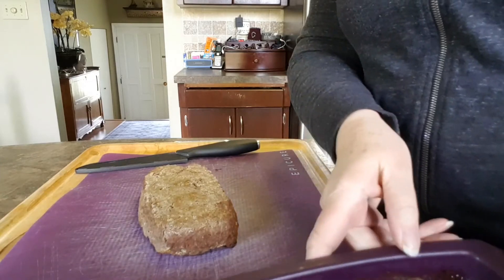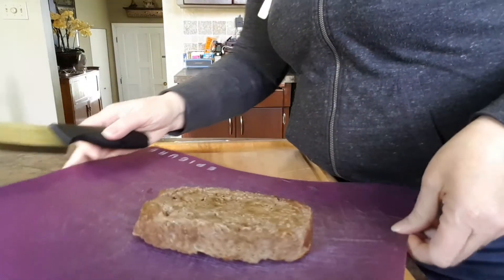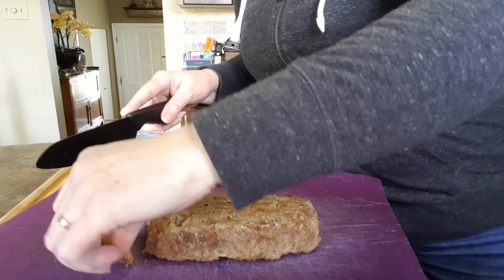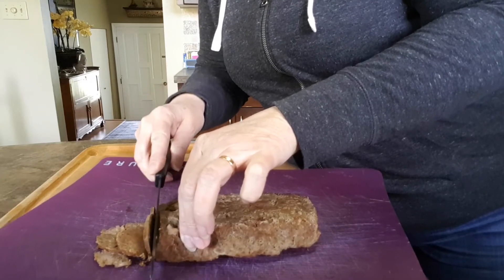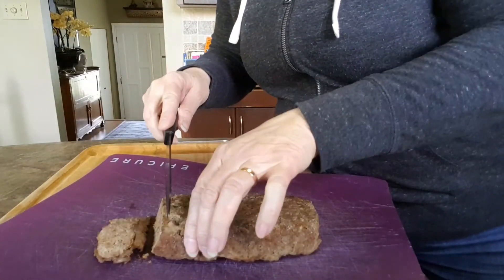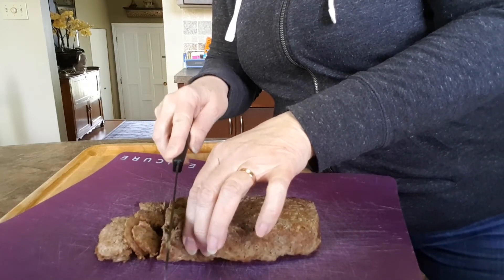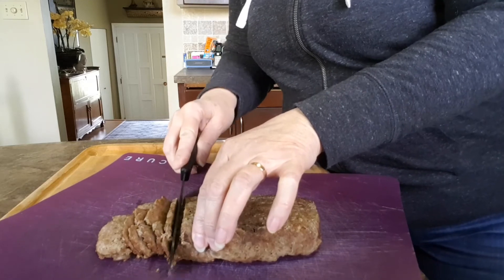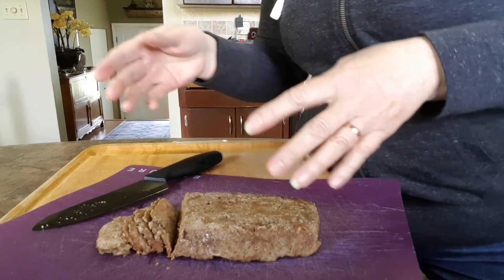I'm going to flip it out onto the board — this is just the little half-size one for Dave and I. I've got my ceramic chef knife, which is going to help me slice it really thin. Very, very thin slices — you can see how sharp this knife is, actually getting those paper-thin slices. Just keep slicing the whole meatloaf, just like when you're in a donaire place and they're shaving it off the spinning meatloaf. I'll post some pictures later once I've got it all ready to assemble. Bye for now!